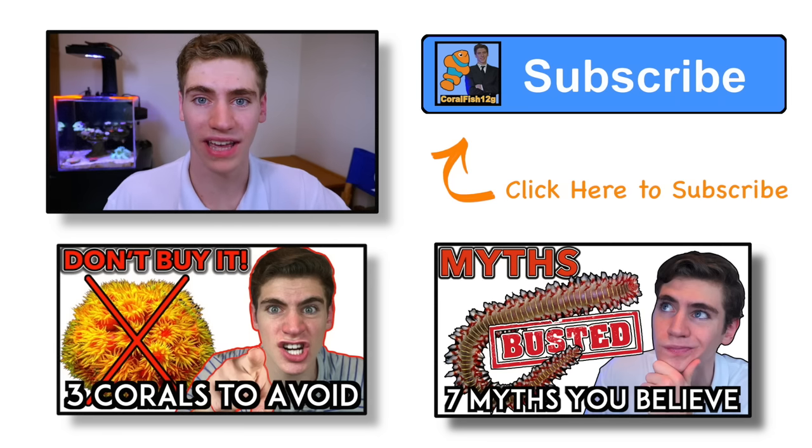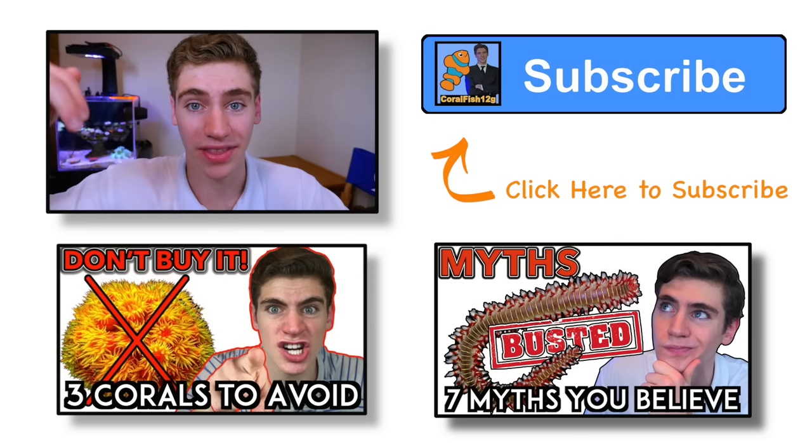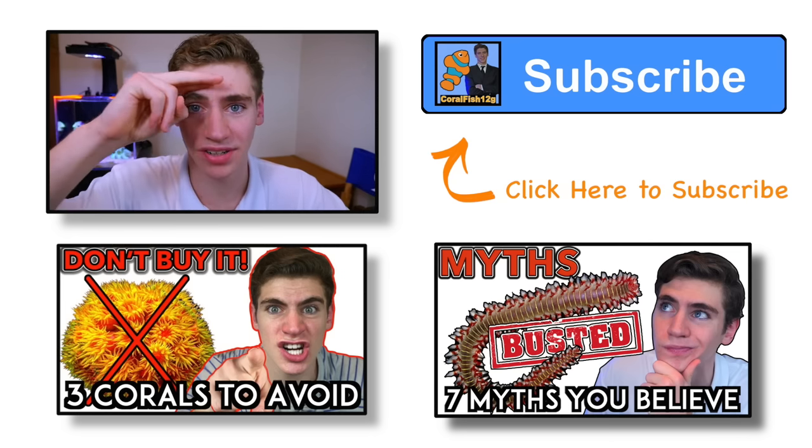If this video gave you beginners some direction when first buying coral, please like it below. If you have any questions or want me to cover a topic in the future, let me know in the comments section. Be sure to subscribe to my channel, click the bell notification so you're notified when I release new videos, and check out these other videos I have listed specifically for beginners starting out in the saltwater aquarium hobby. Remember to keep those nitrates low guys — George out.